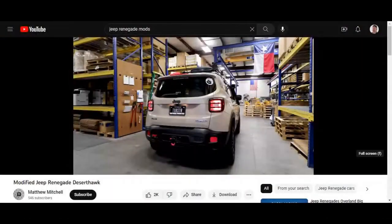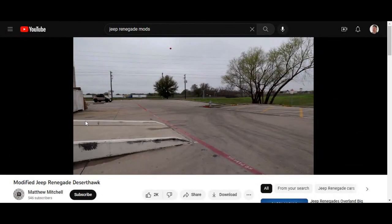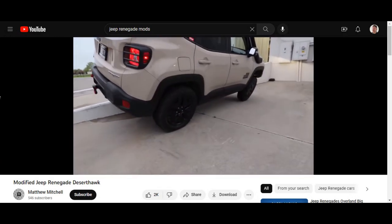I want to give a shoutout to the owner of this channel — Matthew Mitchell. This is one of the coolest Jeep Renegades I've seen. Check out his channel if you want to subscribe — he's got some killer mods. His vanity license plate says 'Toaster' — that's hilarious. Super happy someone sent this to me.